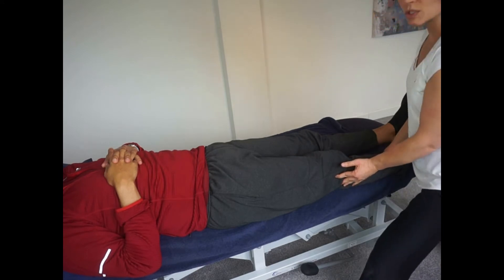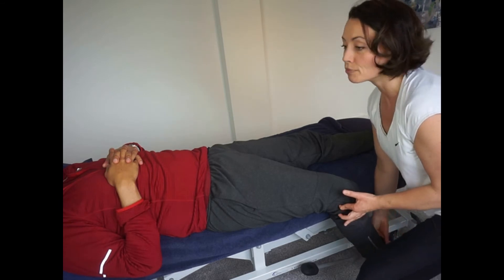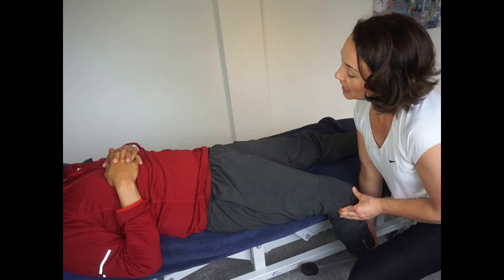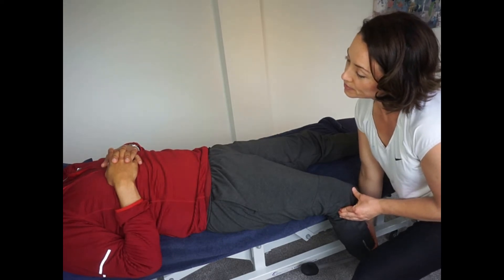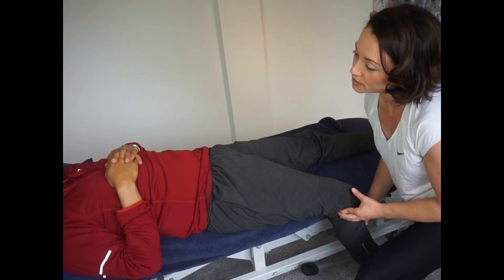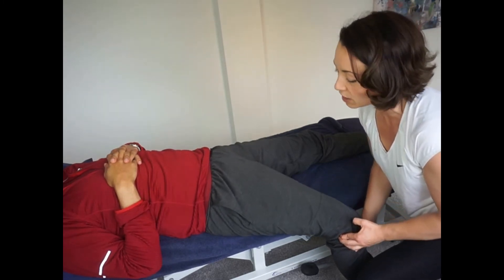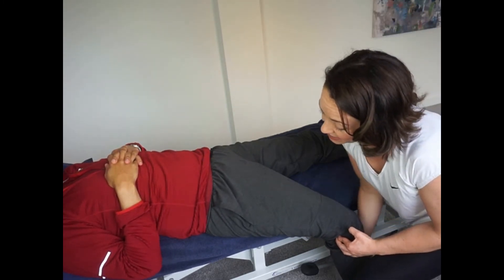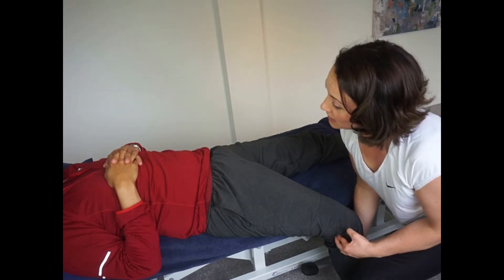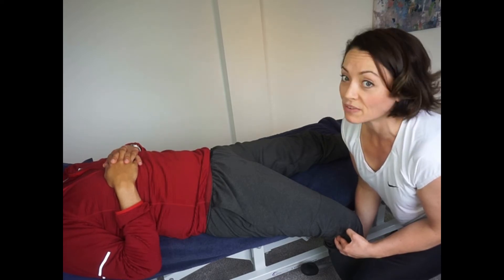Now I'm going to bring the knee off the bed first and bring it into flexion — that's shortening that hamstring. On a scale of one to ten, where are we now? Maybe less than ten but not five — around a seven. Okay, so we have got a decrease but we want more. I'm going to bring the leg off the bed and bring that hip into flexion further. Has that eased it further? Yes it has. And where are we on that scale? Below a five. Fantastic.